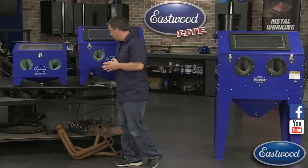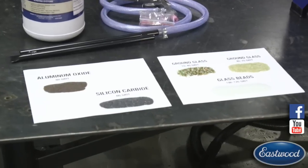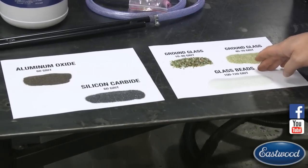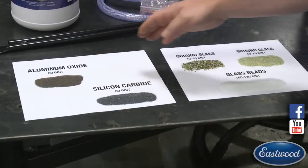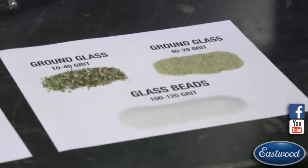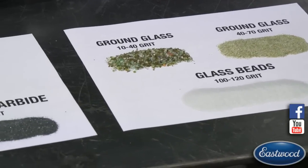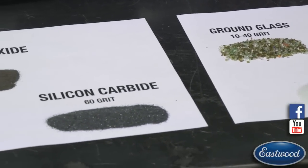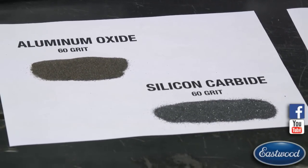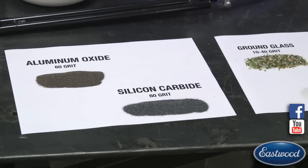Now let's take a look at blast media. We have glass beads in 100 to 120 grit and aluminum oxide - glass beads in one cabinet and aluminum oxide in another. Generally speaking, with blast cabinets you want to stay at 60 grit or finer. For those not familiar with blast media, it works a lot like sandpaper - the smaller the number, the more aggressive it is; the higher the number, the finer and less aggressive the cleaning action.